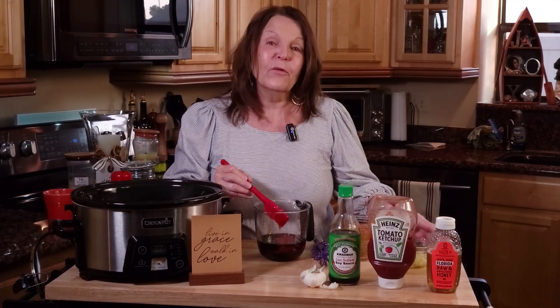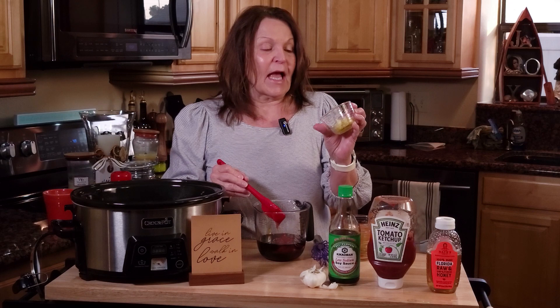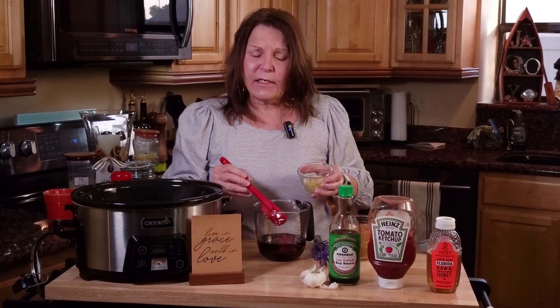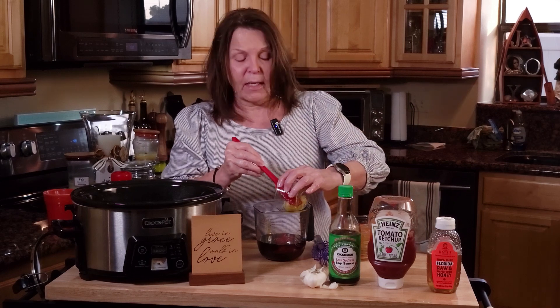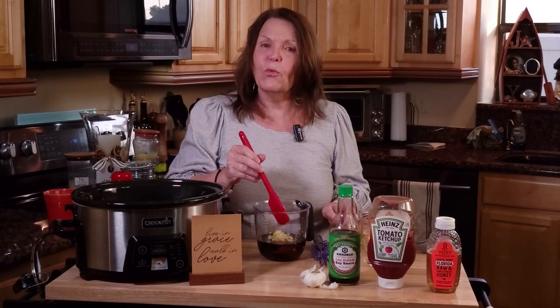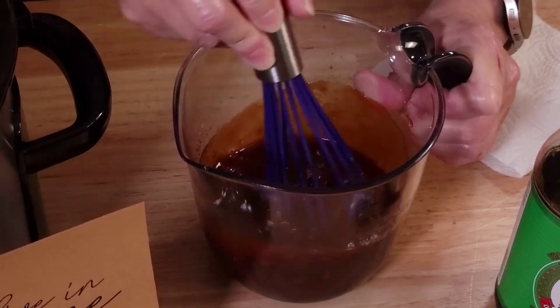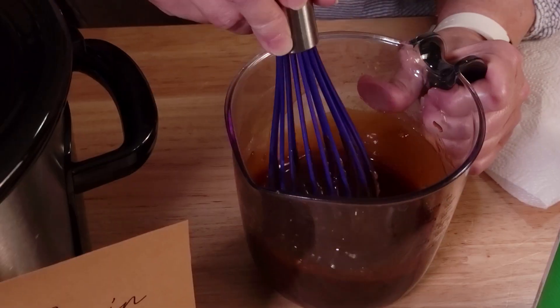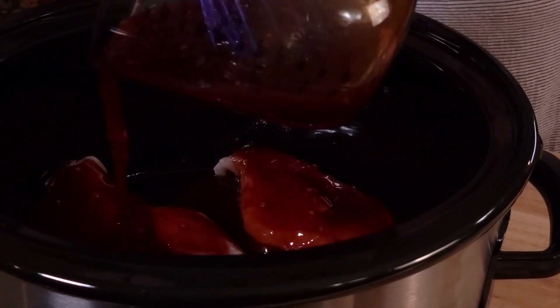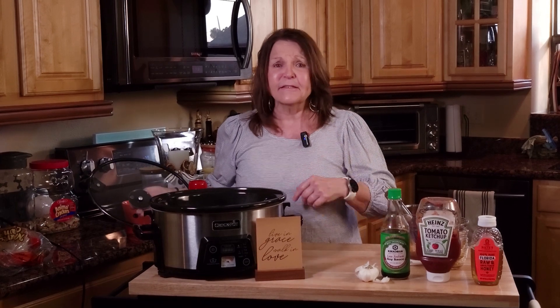And of course we've got to add a little bit of garlic. I have about a little over a teaspoon here. You can adjust it to however your family likes it — if you want more or less. Now we're just going to whisk this together. After you get this all whisked together, just pour it over your chicken. That's it.